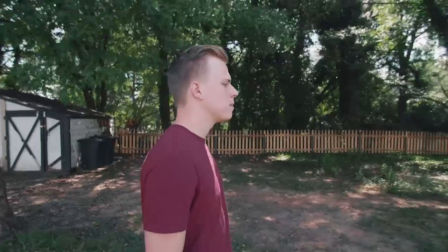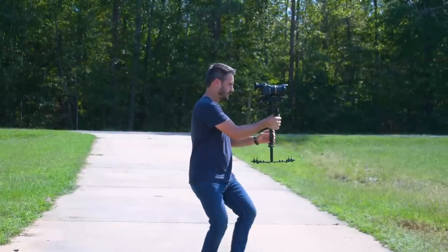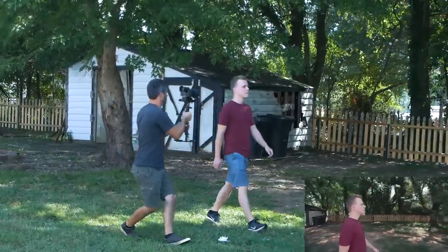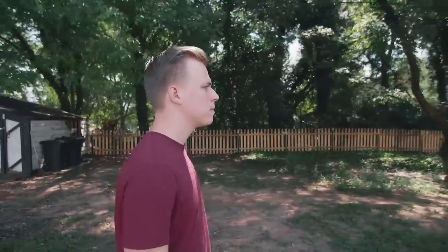Tip number seven: never walk sideways. So if you're tracking a subject or moving from left to right with your stabilizer, what you don't want to do is face your subject and then walk sideways. This is going to make your glide cam very jerky, very jittery, and not smooth at all. What you want to do is always walk in a straight line. If you're going to be walking left to right, walk forward and turn your camera towards your subject. You always want to be walking in a forward direction, as this gives the most absorption in your legs and the smoothest shot possible.